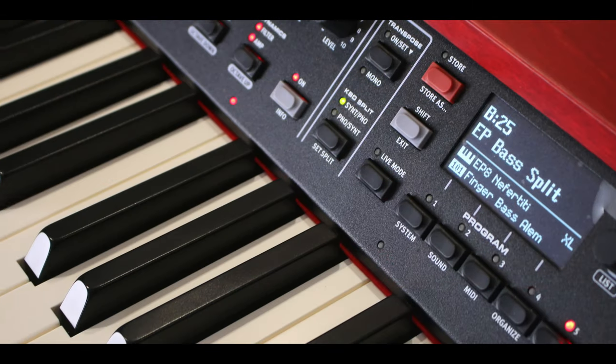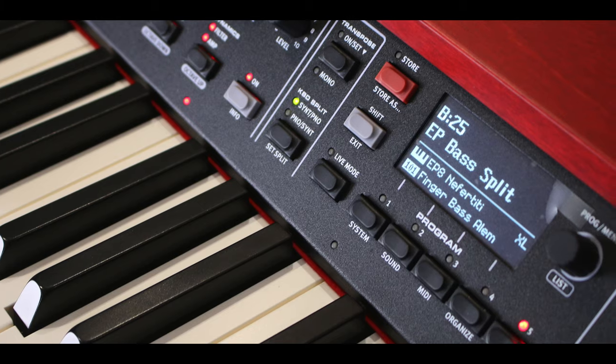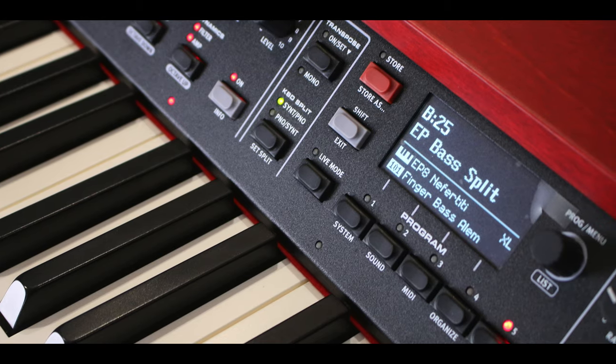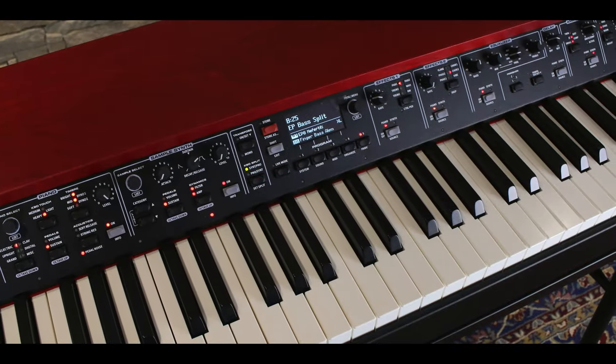The Nord Grand features a premium weighted keybed with advanced triple sensors that capture the movements of the hammers. This is meant to deliver a smooth, natural feel of an acoustic grand piano, and this keybed has been designed by Kawai. I'm not sure how they managed to twist Kawai's arm in allowing them to put this action in, but it's a real smart move.